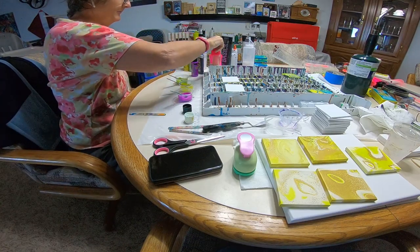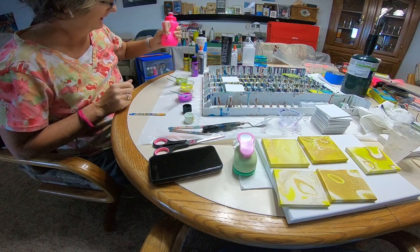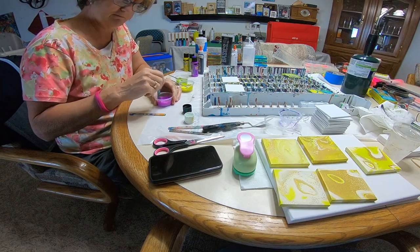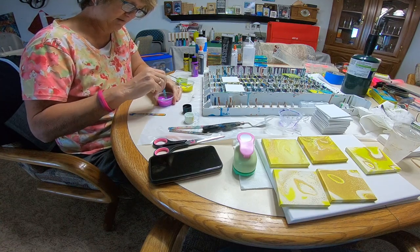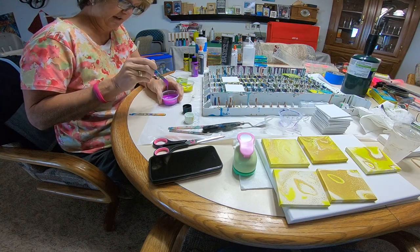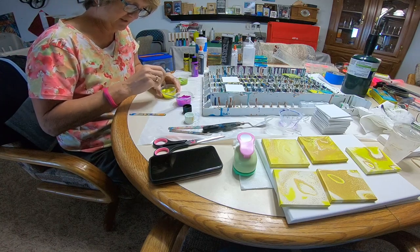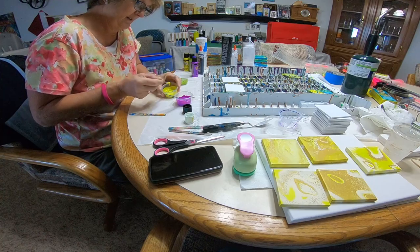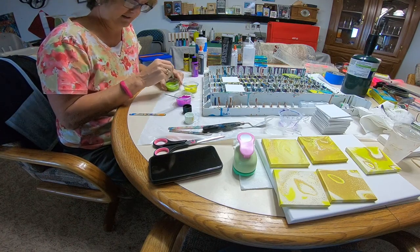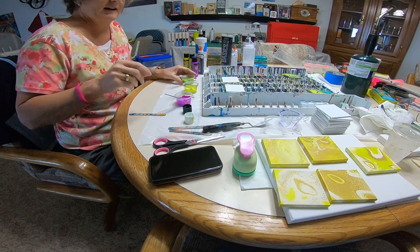I'll probably add a little bit more water and then I'll be done. If you want to save money when you're just getting started, you can use cheap Elmer's school glue mixed with water for your pouring medium. It's not going to be archival but it will give you a good medium. Get yourself some 50-cent paints from Walmart, cheap canvases, or even poster board — people practice on poster board and paper plates and it works just fine.